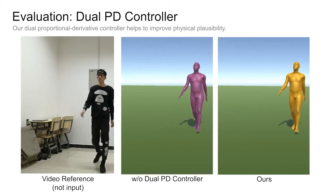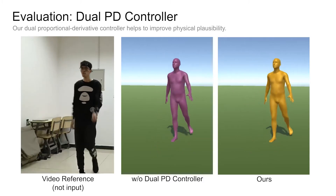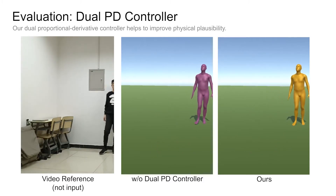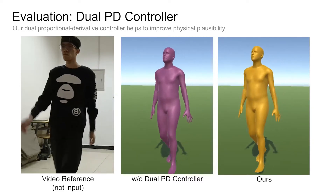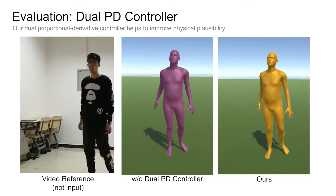Finally, we show the effect of our dual-proportional derivative controller. The method without the dual-PD controller estimates a more jittery and unbalanced motion. In contrast, our complete method looks much more natural due to the global pose control introduced by our proposed controller.